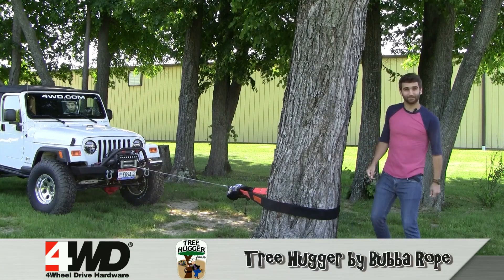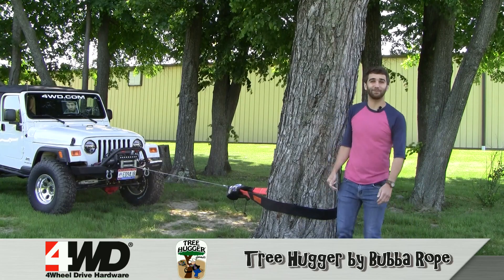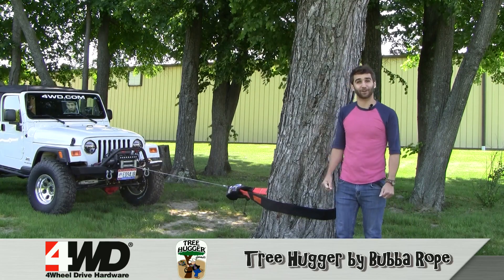Oh hi, I didn't see you there. I'm Craig here with the Bubba Rope Treehugger, and it's time to embrace a greener side of off-road recovery.